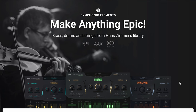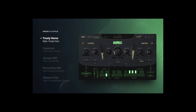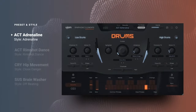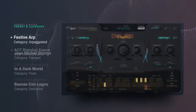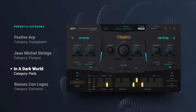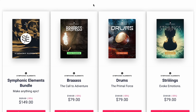U-Jam announced a massive deal on their Symphonic Elements series. You can pick up individual libraries from the Symphonic Elements series for just $79, including Brass, Drums, and Strings. Or you can get the full Symphonic Elements bundle for $149.